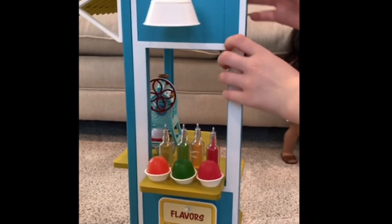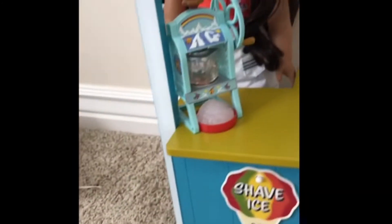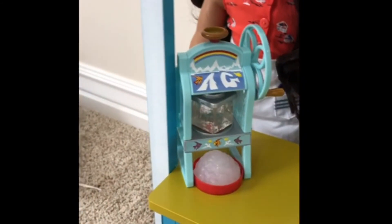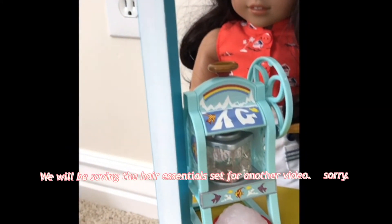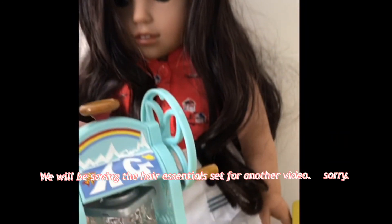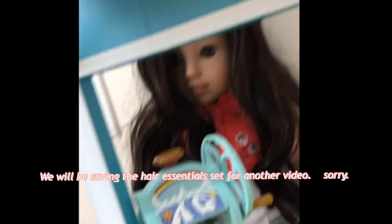I definitely recommend it. I think it's really cute. Also, the light can turn on! I definitely recommend this - it's really cool because the light can turn on. You can't see it very good right now, but there it is. I definitely think you guys should get it. Nanea's collection is just adorable - all of her outfits and stuff. I definitely recommend getting Nanea and her collection too, because that's all adorable.